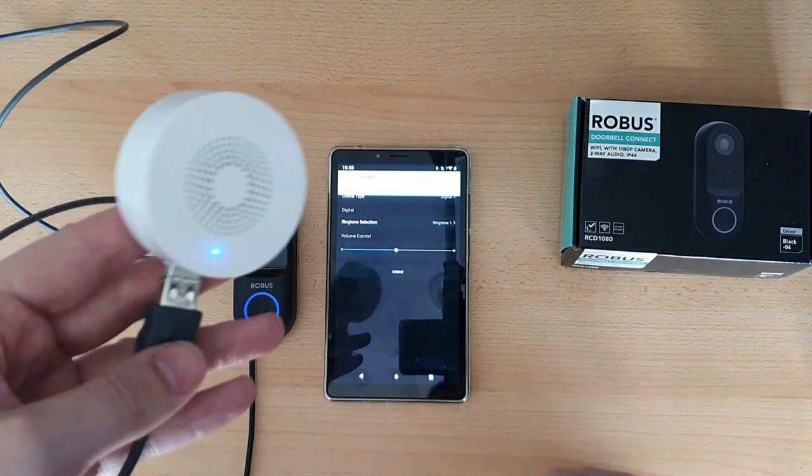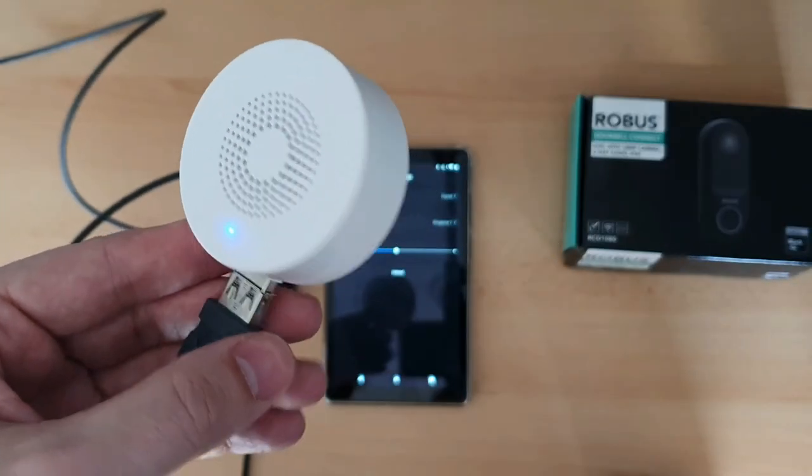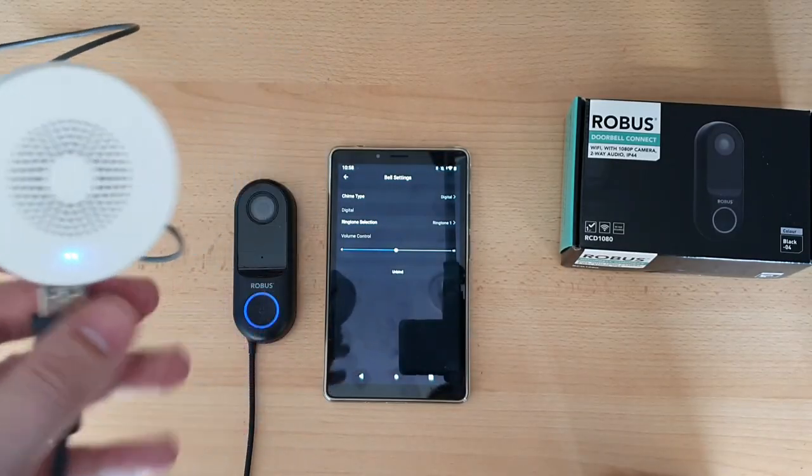Then press the doorbell and you can hear the chime — there it goes. That works along with the doorbell, and that's all there is to it.